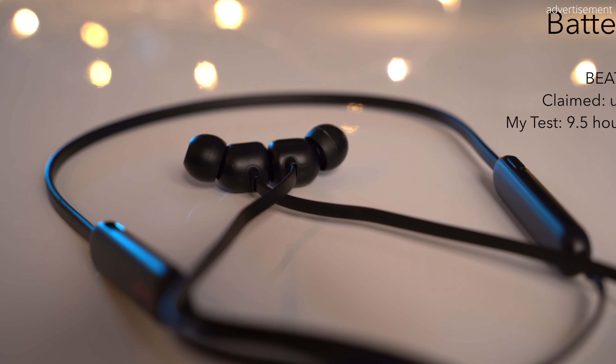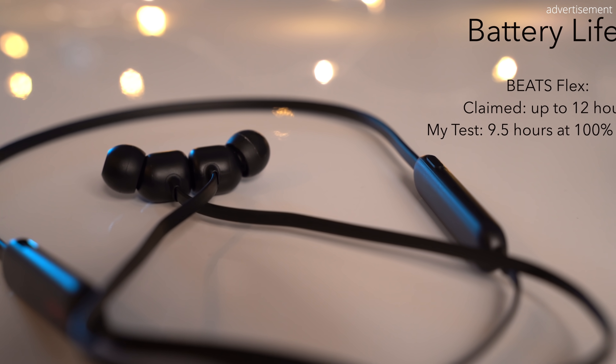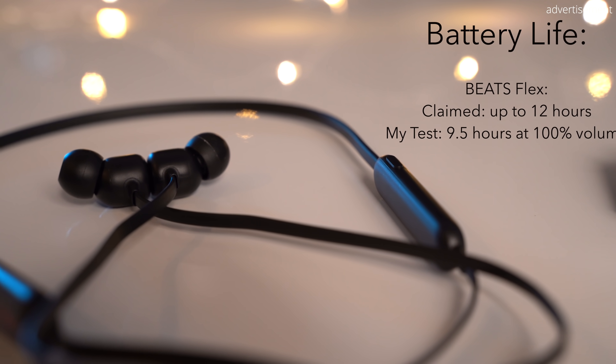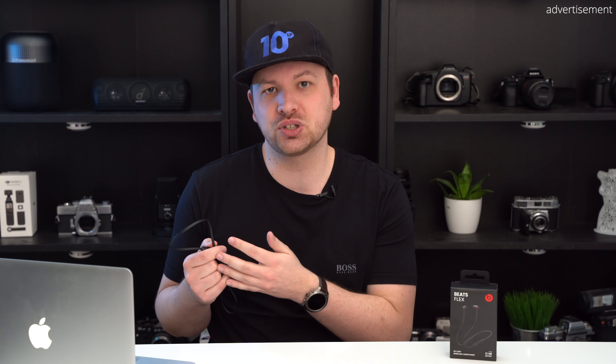In terms of battery life, Apple claims up to 12 hours on the Beats Flex, but in my own test the headphones only lasted 9.5 hours at 100% volume. That in itself isn't really bad, but it's still a lot lower than what's claimed. With the volume closer to around 60%, the 12-hour figure could be realistic though.